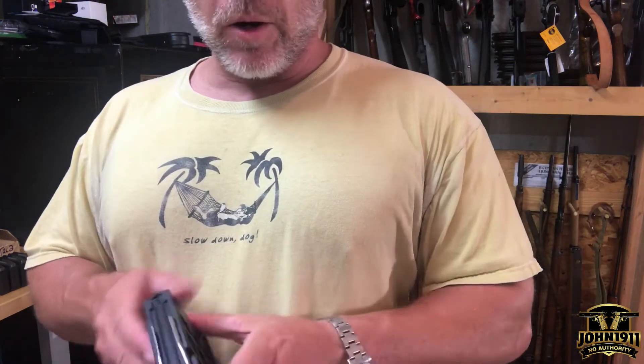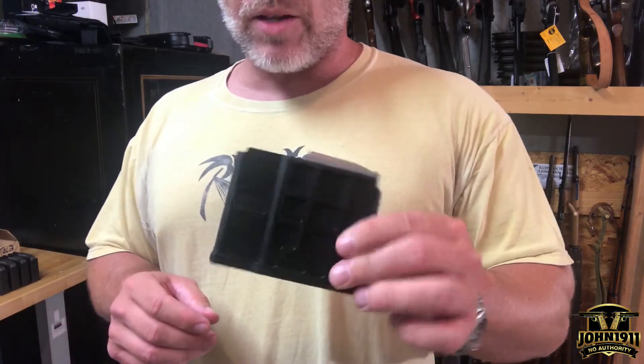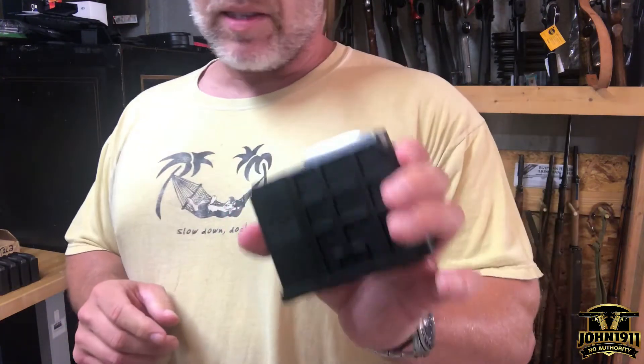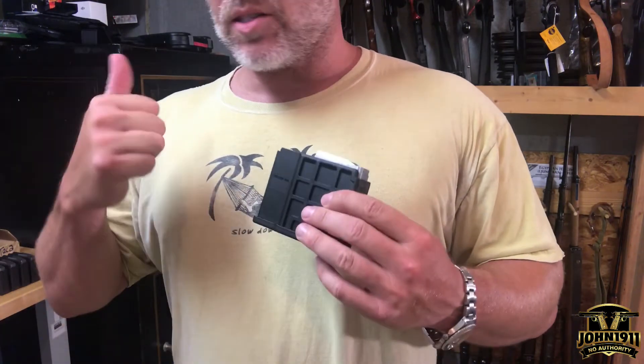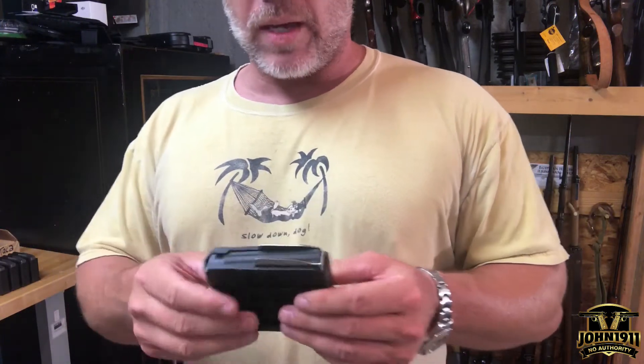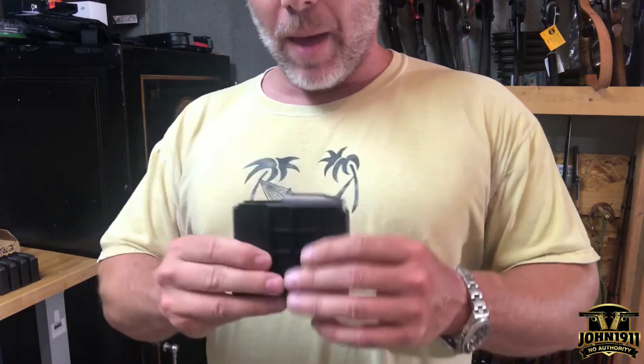So a little pro tip here. All these Blaser Tactical II magazines — they look the same, whether it's 556, 308, 300 Win Mag, or 338. The body footprint of the magazine is the same, so you just can't look at one and say, oh, that's a 338 mag.